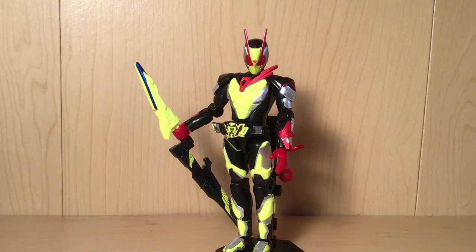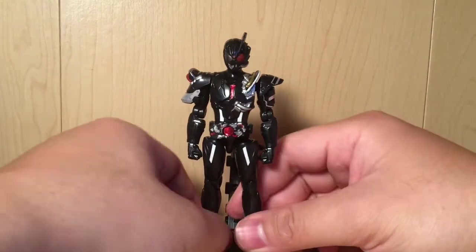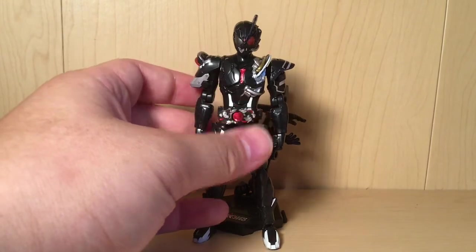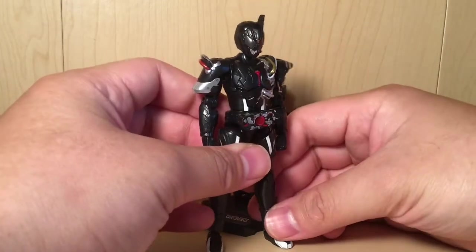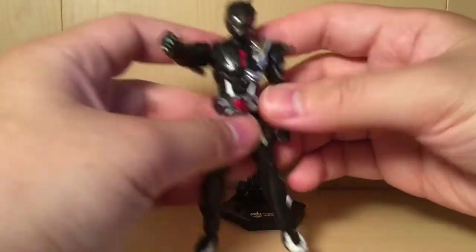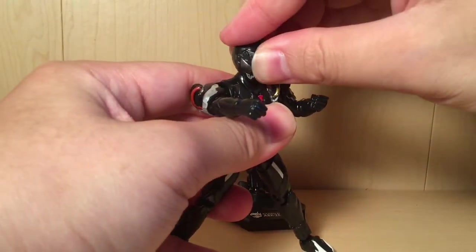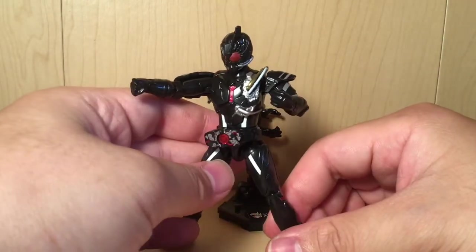Arc Zero — looking absolutely fantastic. The blog had detailed this out. He is a situation where they did not know going in if he would have weapons or not when they were designing this figure, so he got punchy fists. If you watch the show, you'll know that he basically just 3D prints other people's weapons, so they weren't able to add any of those in. He's getting his punchy fists.